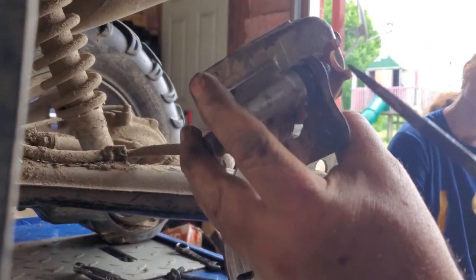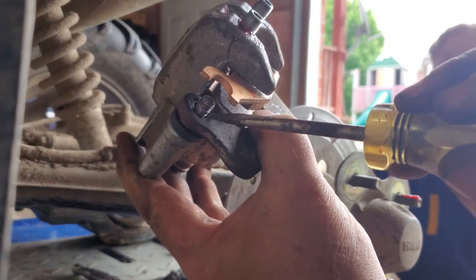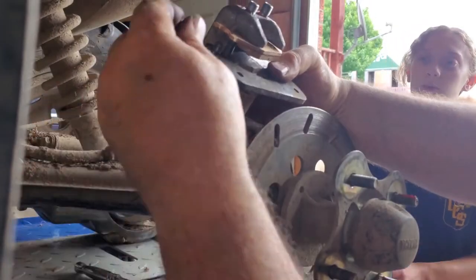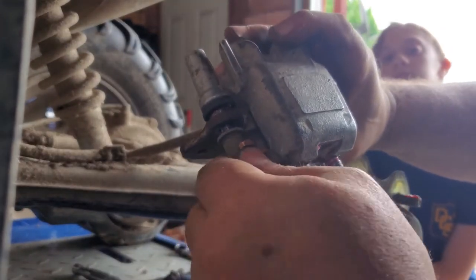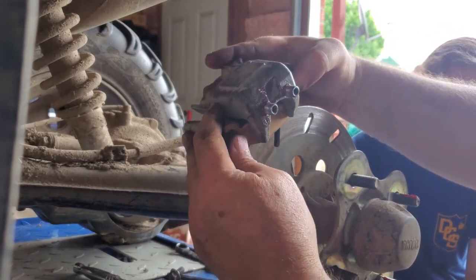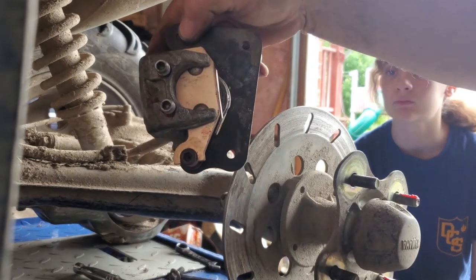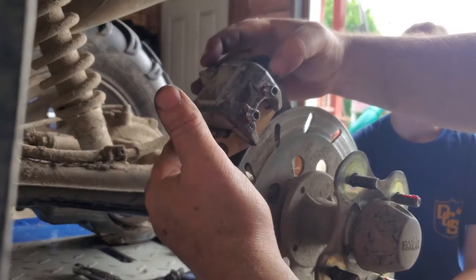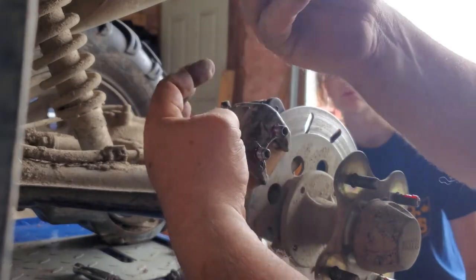We slid the bracket back in with some fresh grease on both pins. This one here has a flat spot on the pin that you have to line up with a corresponding flat spot on the bracket - otherwise it won't go in flush. So you just turn the pin until you get it lined up. Once that's in you can put your lock back on - you don't need to do it tight, just get it on there. Leave a gap because we should have plenty of gap since we pushed the piston all the way in. Slide it back down over the disc and put your bolts back in.